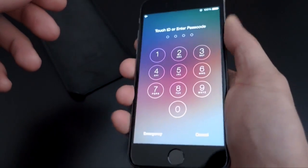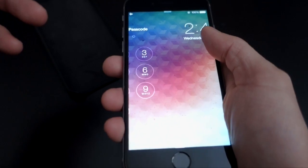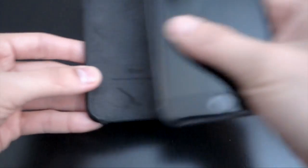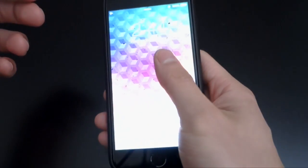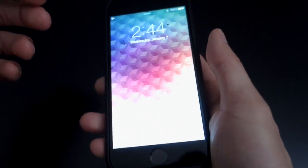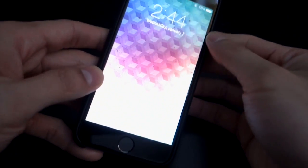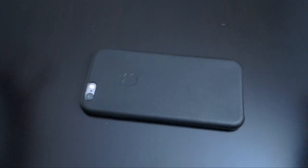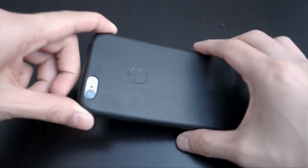Without a case, your thumb goes right to the edge and doesn't run up against anything. But once you have the case on — because this case is not flush with the screen — you run up to a lip and it makes that feeling just not that nice. That said, there is an advantage: when you place the phone flat on a table, it's not lying directly on the screen, which adds a level of protection.